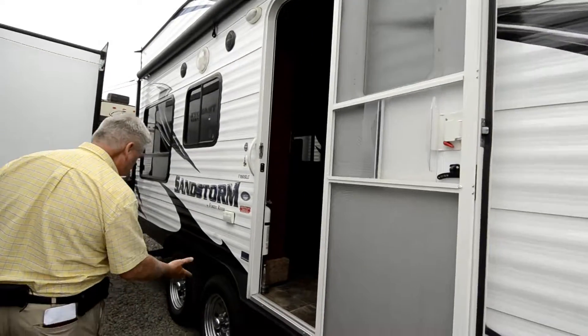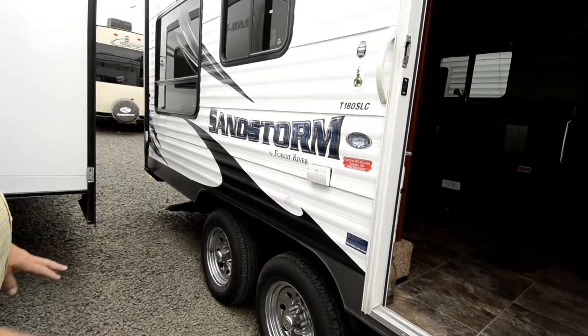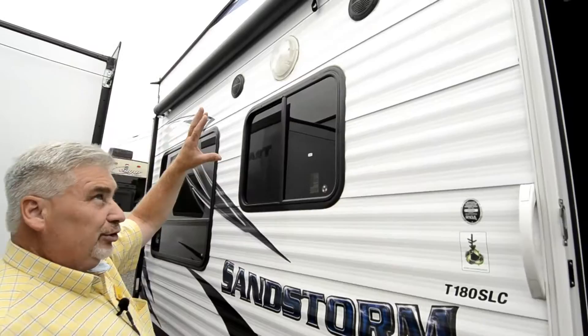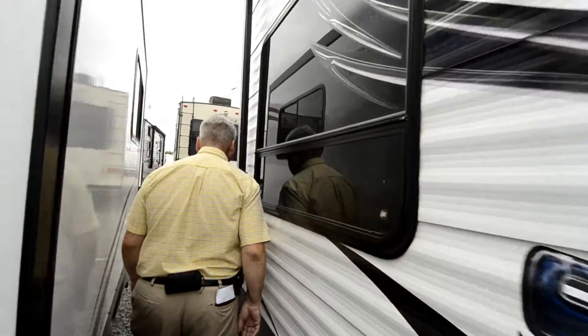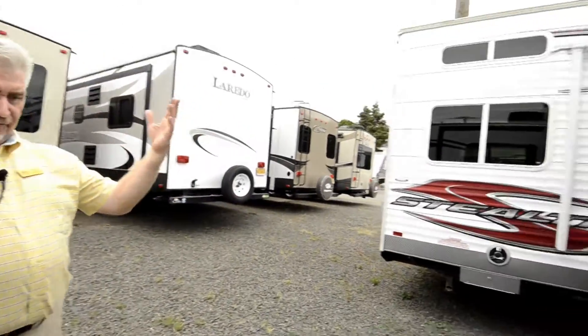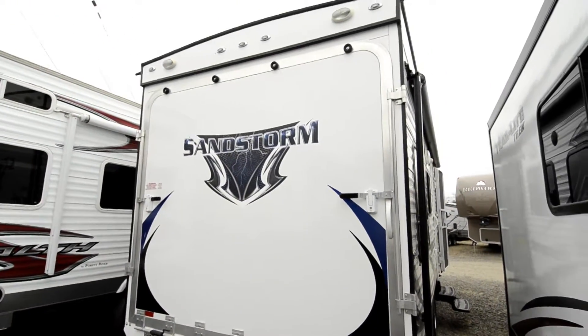The tires on this unit are like brand new — not brand new, but there's a lot of tread on them and they look in terrific shape. This is a 180 SLC and it has exterior speakers as well, so you can listen to music outside. It has a big panel that folds down so you can bring your quads on, and it's got a nice strong gate.